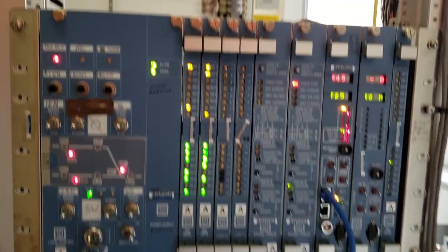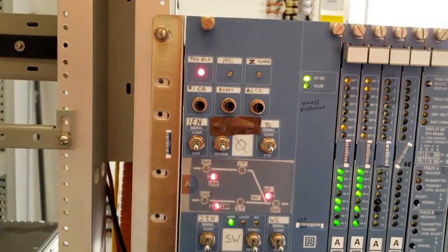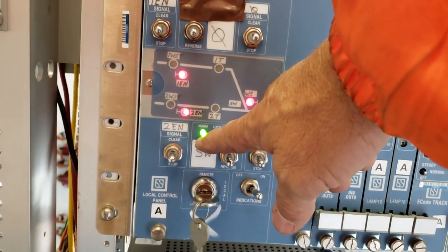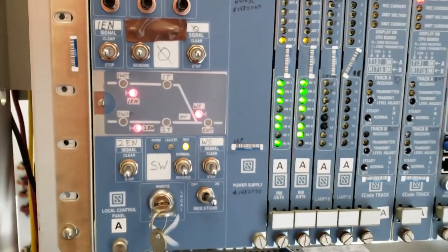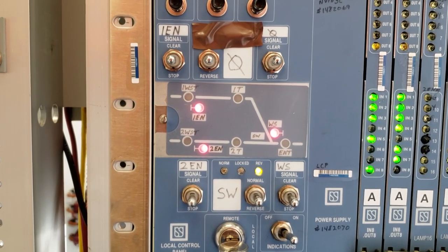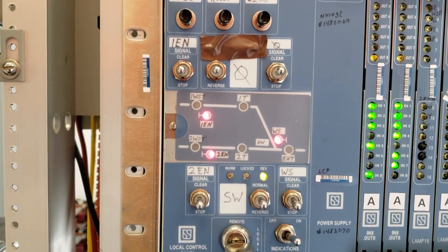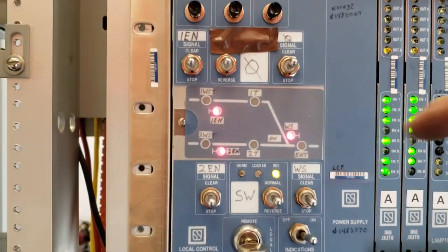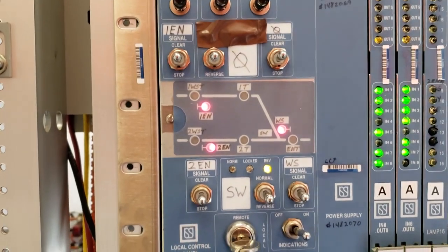This is the micro lock control box. These are the cards that control everything — I'll link that video to this one. The switch control: we can take this into local. This is the light telling us it is in normal position, and we will reverse the switch. As long as that reverse or normal light is blinking, it means the switch is not locked. It is now locked up reverse — you can see the light is solid. There's a light here that says the switch is locked, but for whatever reason at most locations that light doesn't work.